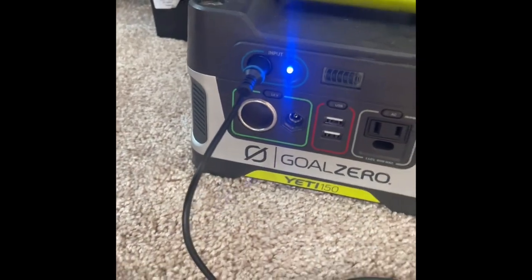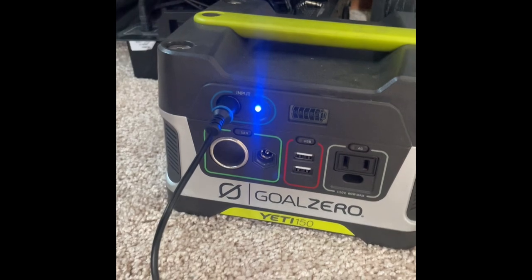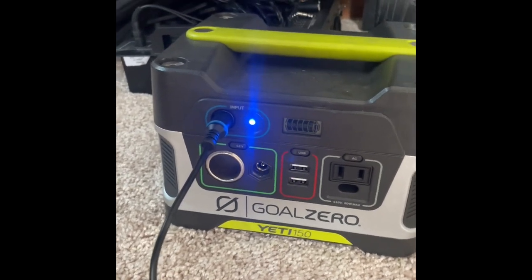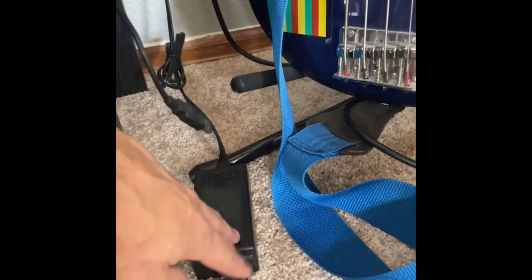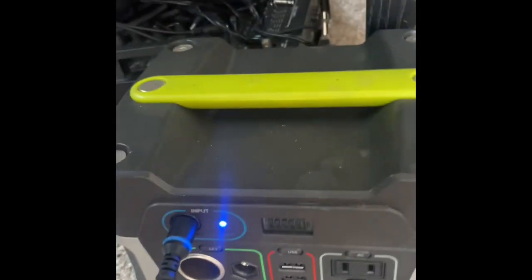One last thing to mention before I go: plug this bad boy in immediately after you install the battery. Don't mess with turning it on — just go ahead and get the adapter. I have the wall plug here plugged into my Goal Zero Yeti 150, and that is how you replace your battery.